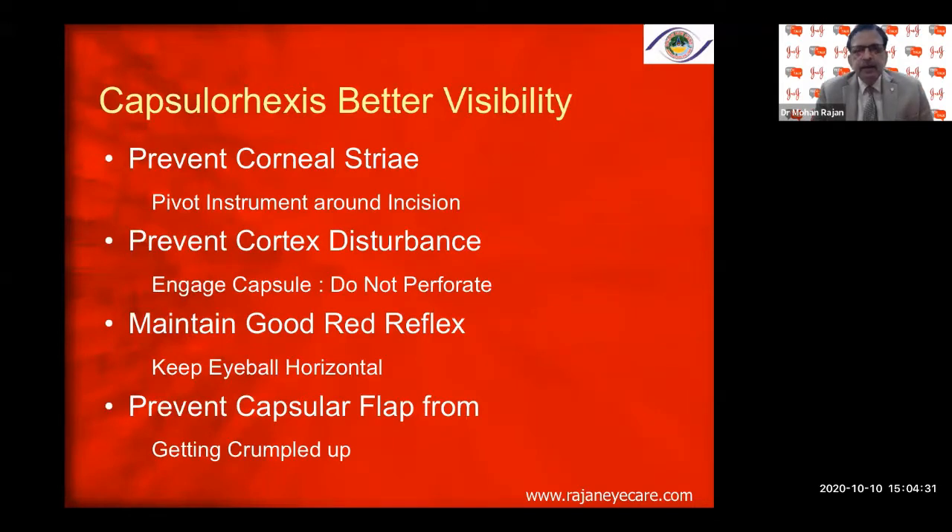Capsulorhexis is important for better visibility, to prevent corneal striae, to favor the instrument around the incision, prevent cortex disturbance, engage the capsule without perforating it — because if you perforate, all the cortex will start coming out and hinder the view. Maintain good red reflex, keep the eyeball horizontal, and prevent the capsular flap from getting crumpled. These are the important steps for capsulorhexis.